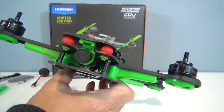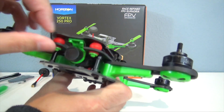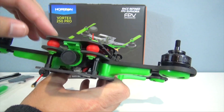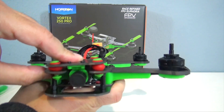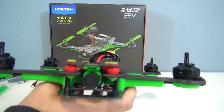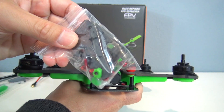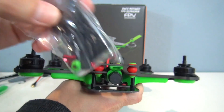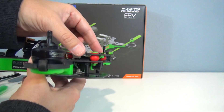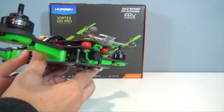The FPV system is a Fatshark 700 TVL version 2 CMOS camera, and you can see that it's vibration dampened and you can tilt it up as well. Then you've got a top plate for a second camera, and in the bag is a recliner mount for a GoPro camera so you can have your GoPro tilted up so when you're flying it's looking straight ahead. Very nice little feature with that.